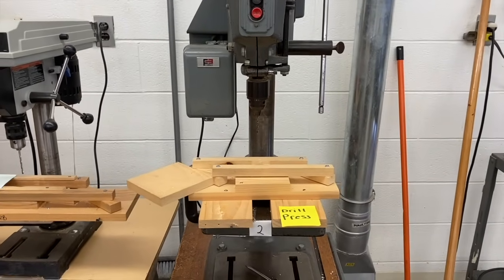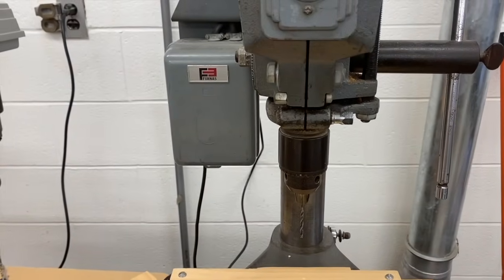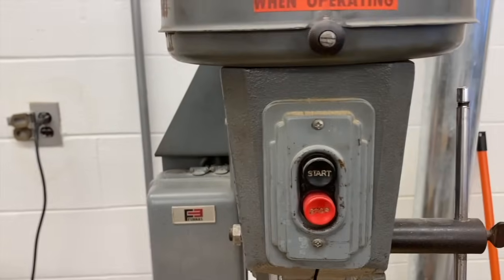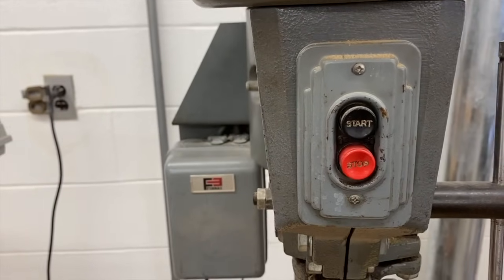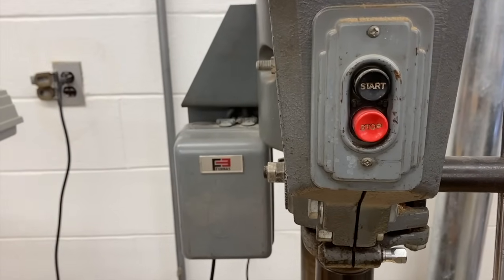This first machine is a drill press, and it is plugged into the wall. Machines always have an on-off switch. They may look different, but there's always a start and a stop button. In this case, our drill press has a push button start and stop.